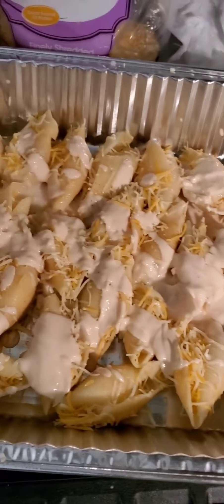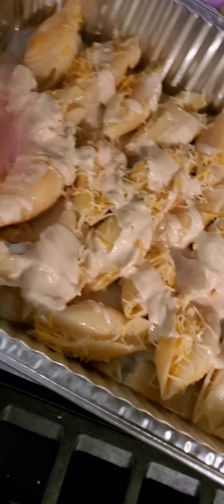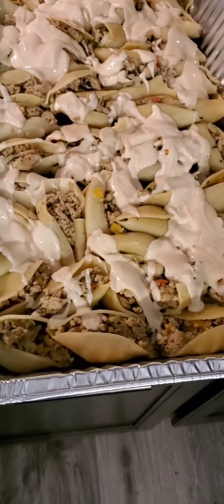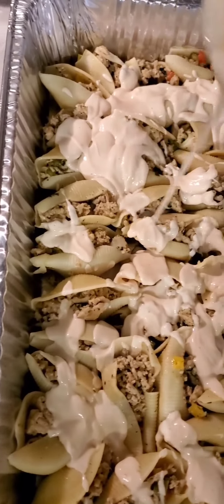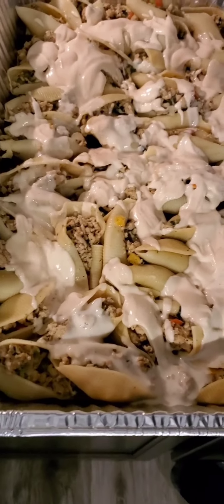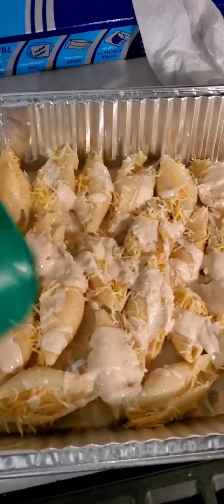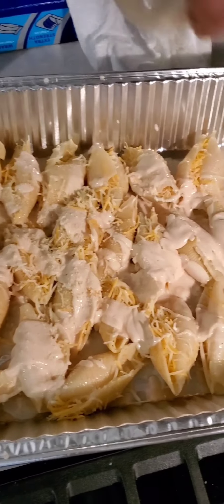You can add a little water to get the rest of the sauce out of the jar. And this is what it looks like. Now we're going to sprinkle a little shredded cheese and parmesan cheese on top. We're sprinkling parmesan cheese on the cheese shells.